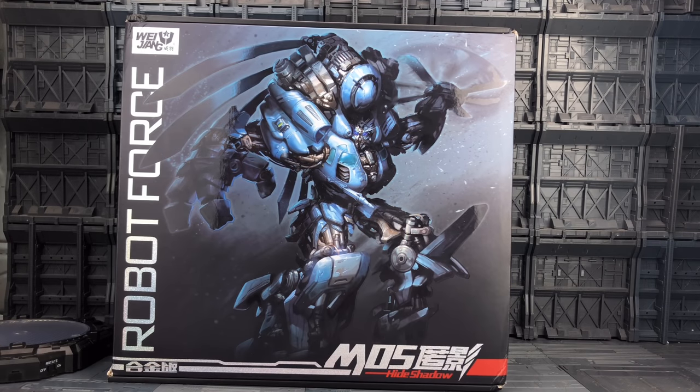Hello everybody and welcome to another knockoff review. In today's video we're taking a look at the Weijang Robot Force M05 Hide Shadow.